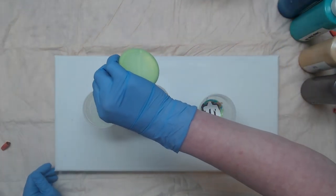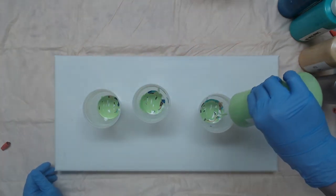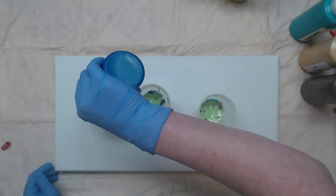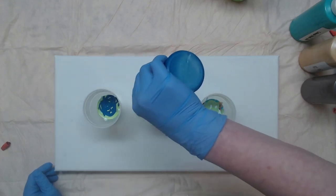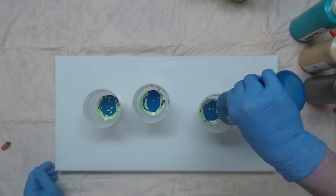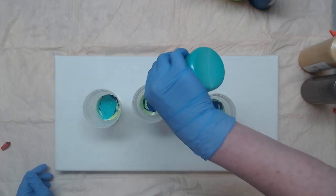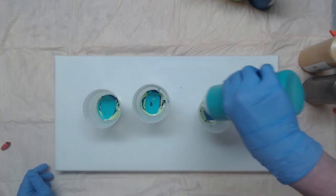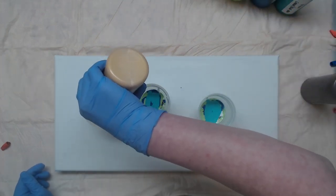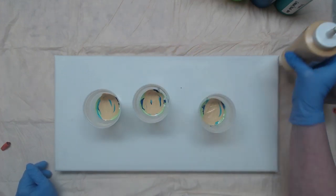Green yellow, then the mix of Prussian blue and iridescent, then the green blue, then gold rush. Now that you know the sequence, you can fast forward if you want to.